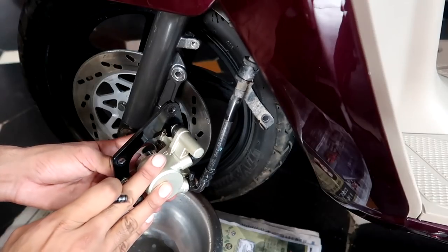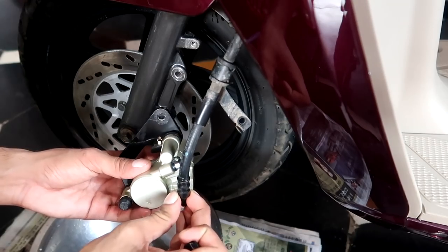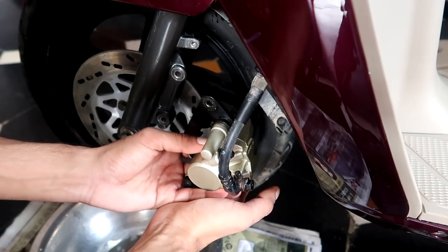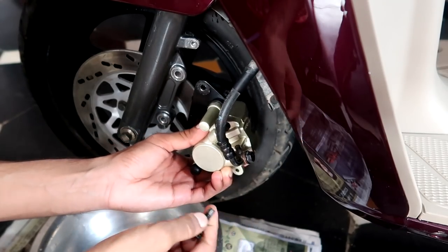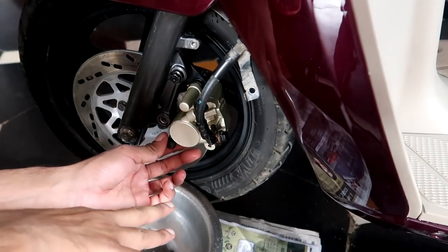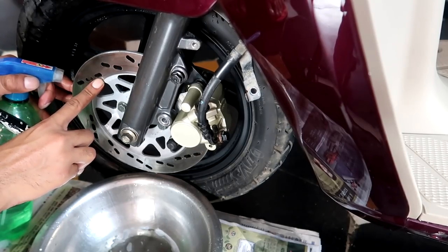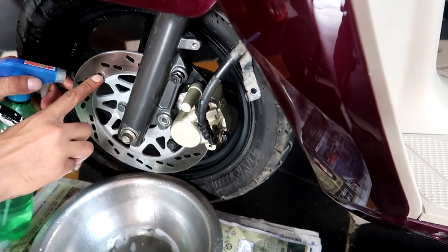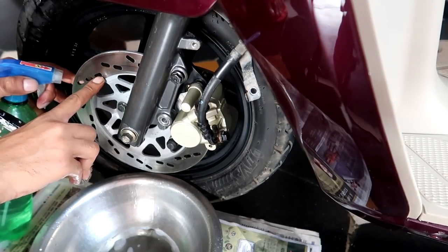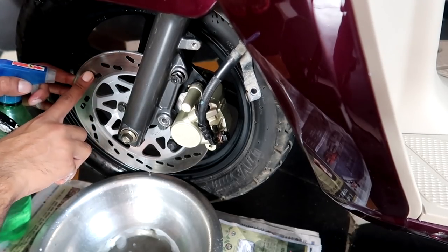After cleaning the piston area, you can leave the caliper hanging from the brake line or mount it temporarily on the bracket — that is the best option. Now let's clean the disc plate. When cleaning the disc plate, focus more on the holes, because brake dust collects in them. These holes also help to cool the disc plate, so if they are blocked with brake dust, the brake pads can stick and braking efficiency will suffer.